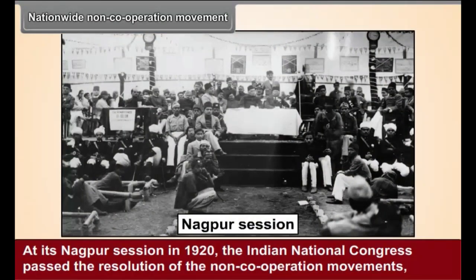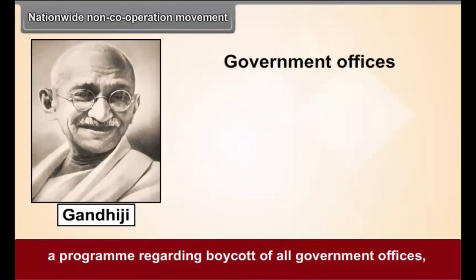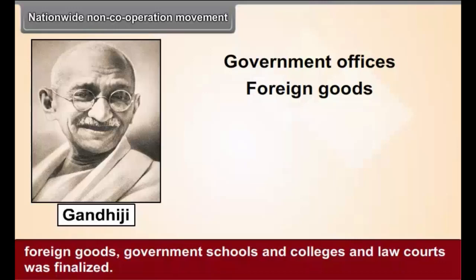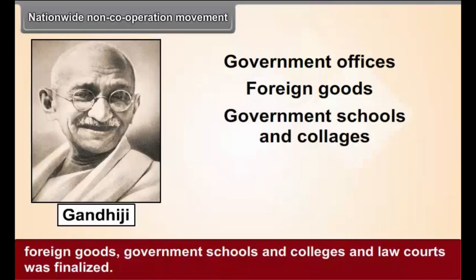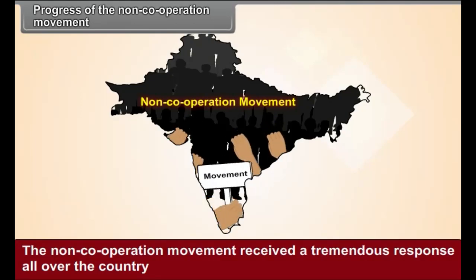Nationwide Non-Cooperation Movement. At its Nagpur session in 1920, the Indian National Congress passed the resolution of the non-cooperation movement. Gandhiji was vested with full powers, and a program was finalized regarding the boycott of all government offices, foreign goods, government schools and colleges, and law courts. The non-cooperation movement received a tremendous response all over the country.